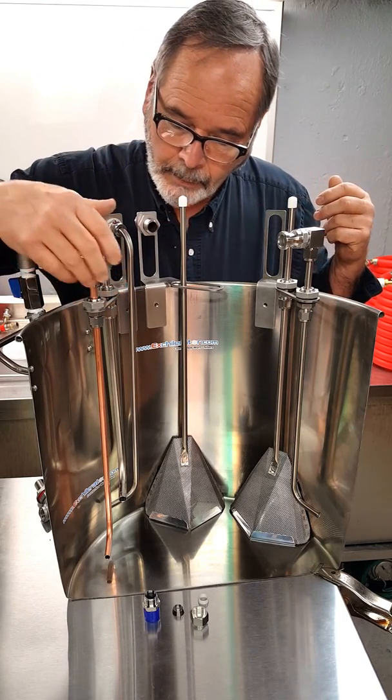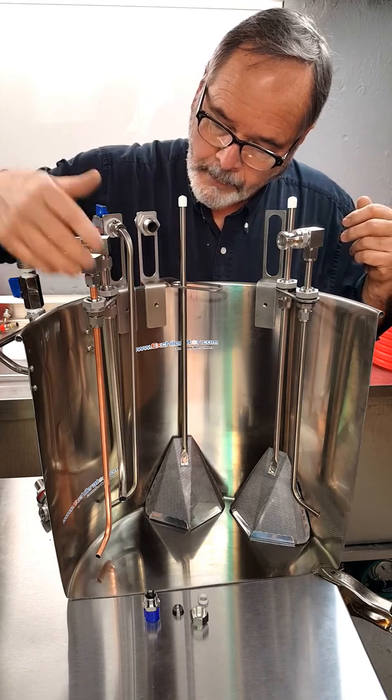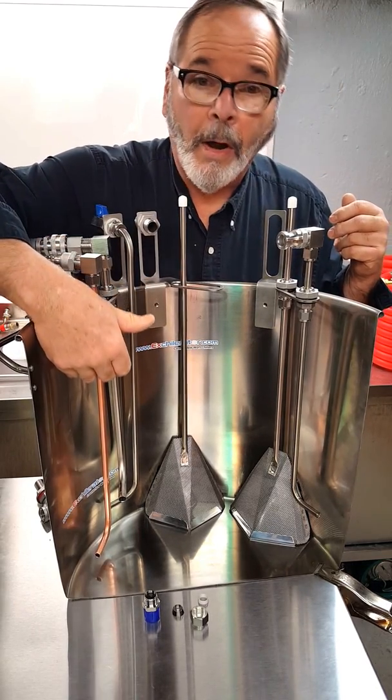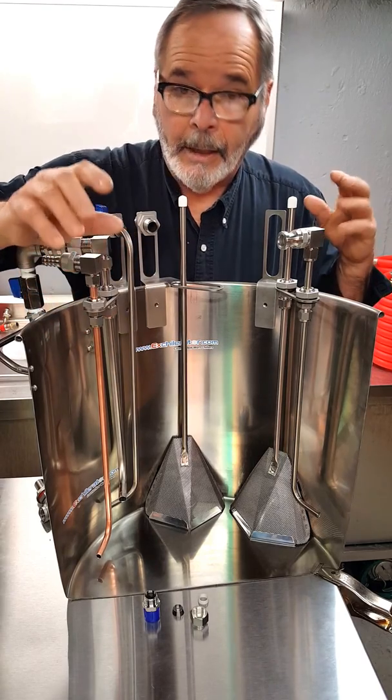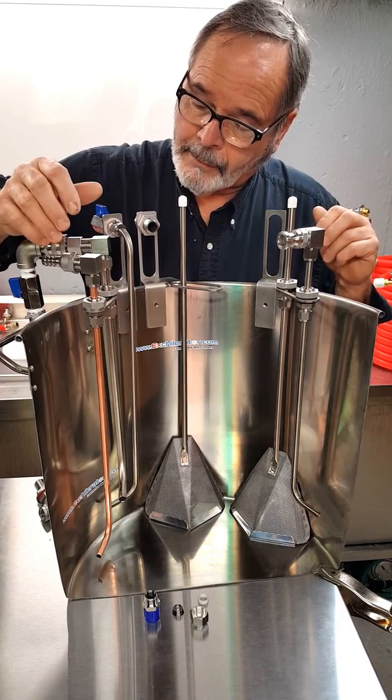The first thing I'll mention is the Whirlpool Arms. This is a copper one that we've developed. We've hardened it so that it's not bouncy and rubbery and flexing around. It's pretty stiff. It's a good piece. It's just not stainless steel.